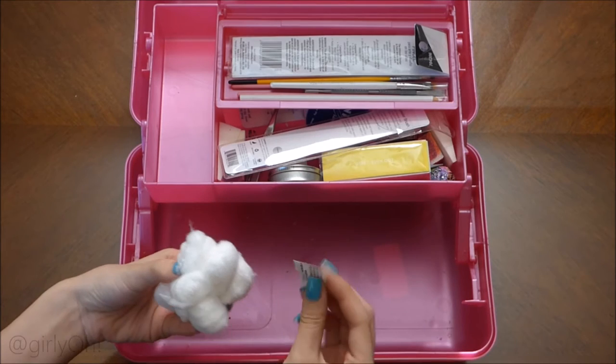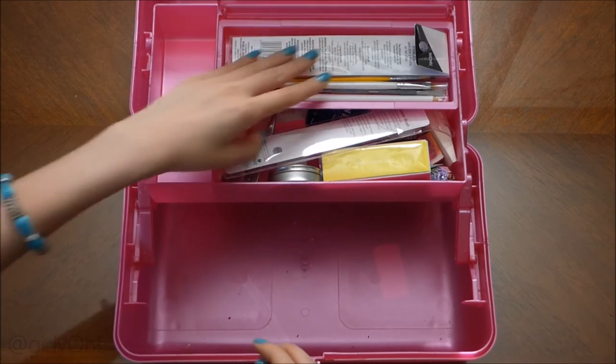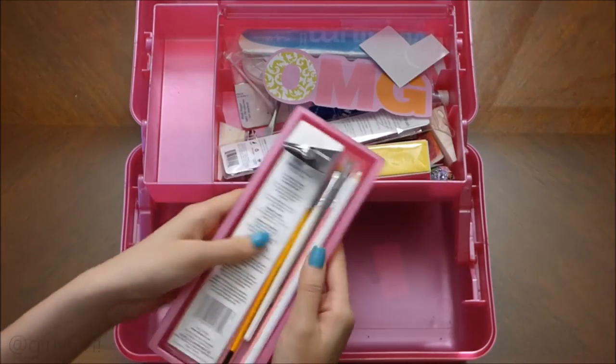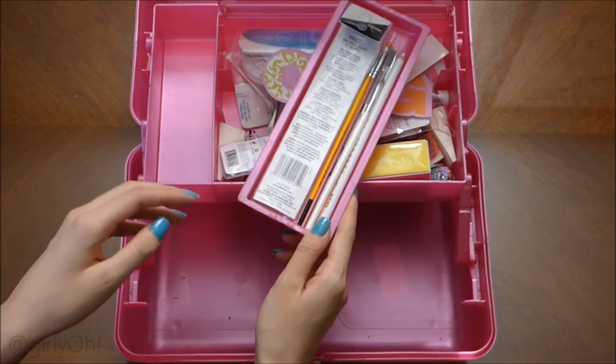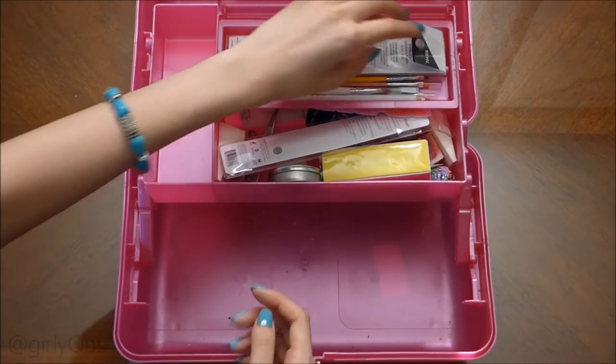Cotton balls and then some random things. This little compartment comes out — it's my brushes and stuff. There's just so much stuff, I don't know why I have so much stuff.